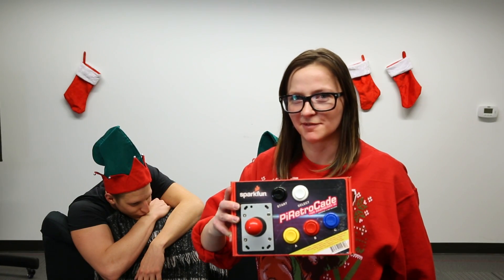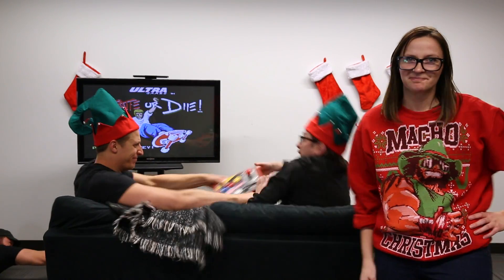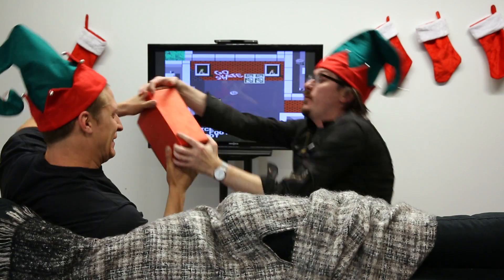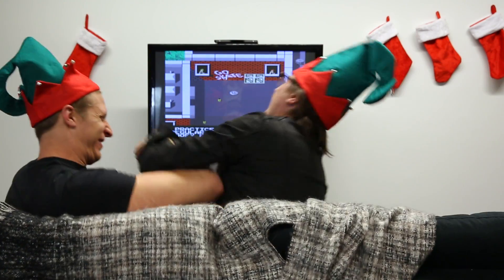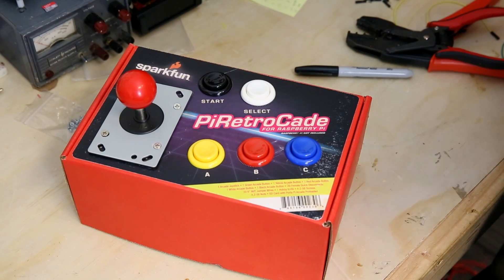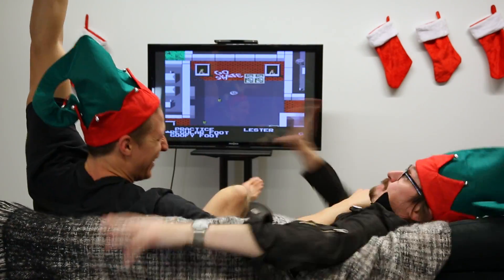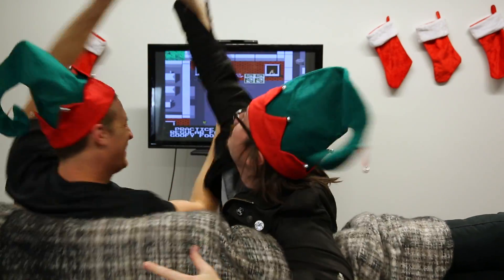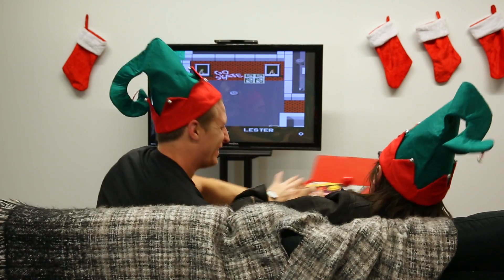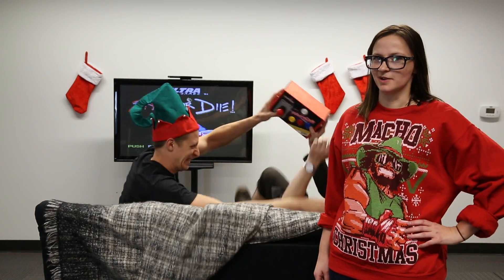This is the SparkFun Pi Retrocade for Raspberry Pi — a kick straight to the nostalgia, an all-in-one gaming accessories kit. The Pi Retrocade comes with a pre-programmed SD card with every emulator we could think of, a very clicky joystick, five arcade buttons, a sticker with blueprints to build your freedom from the real world, and some tools to complete the assembly. In just a few minutes you'll be ready to shoot alien faces. There are a few open source games included too, like Doom and Zork — but don't play Zork. This is the perfect gift to jingle all the way.